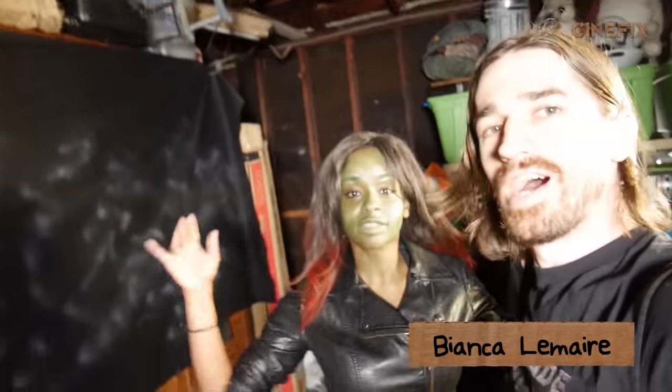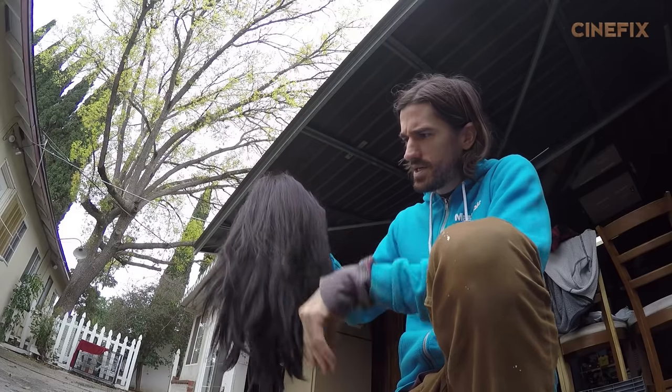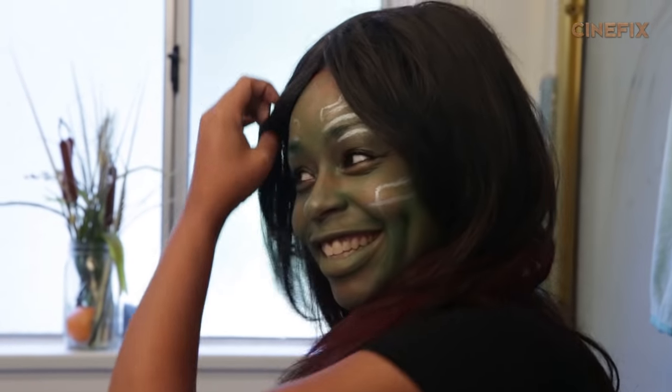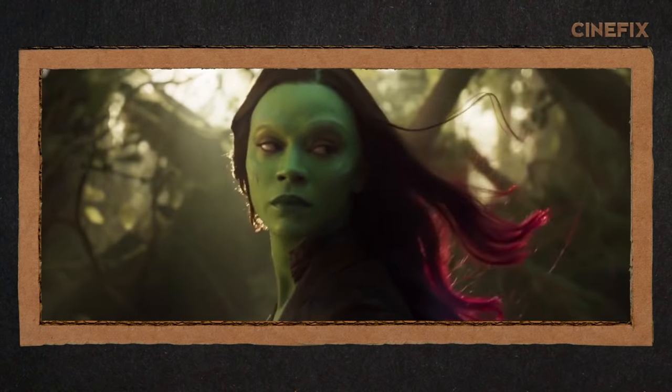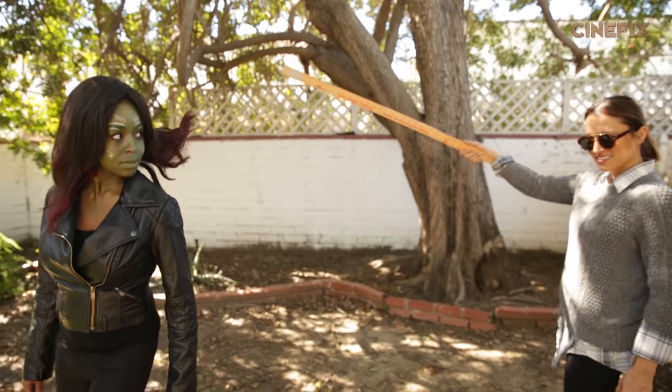Playing Gamora — Bianca. She's back! The shot has her hair flowing, and we're never gonna get that with this wig, so we actually tied fishing line to her hair.